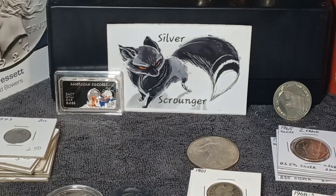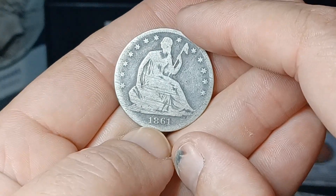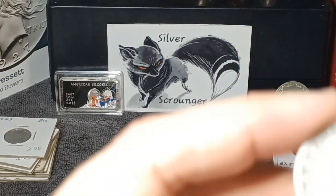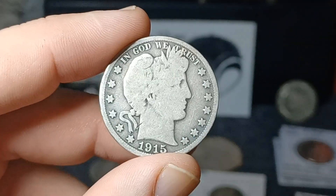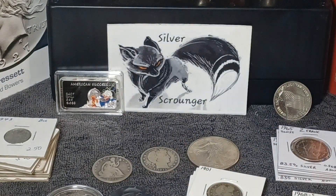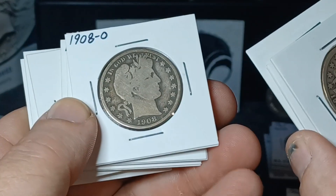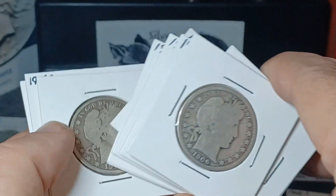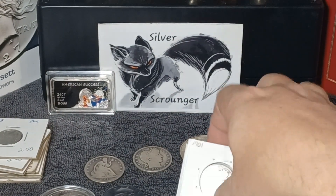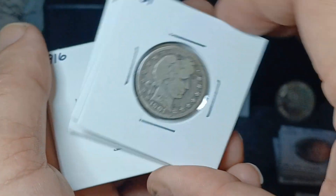A seated half dollar here — it's got some damage, you can tell right there, but it's an 1861 seated half. Got it at a cheap price so why not. And another barber — a 1915-S, not too bad. I also got a bunch of barber halves — not going to go through them all, just do a quick show. All at decent prices and none of these go for your standard junk silver price, so I'll be running those in an auction on Friday. Along with these barber quarters — nothing crazy, normal good to very good condition, maybe a slight bit better on one or two.